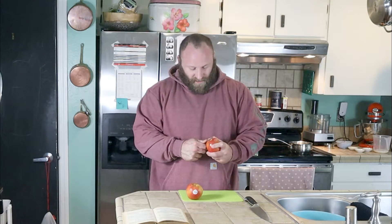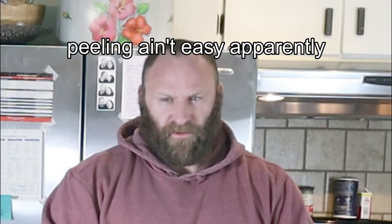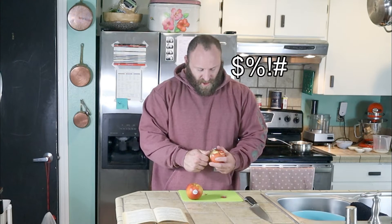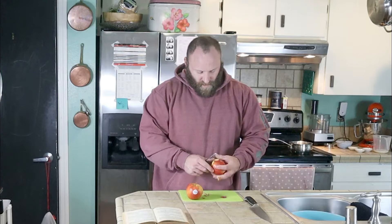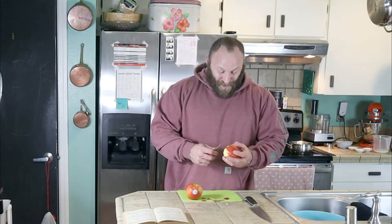Okay, so the first step is you're going to want to pare, core, and quarter your apples. So let's do that. I'm struggling — I hate peeling apples. As you can tell, I'm struggling greatly and Molly is a master peeler, so why don't we get her in here to give this a try?